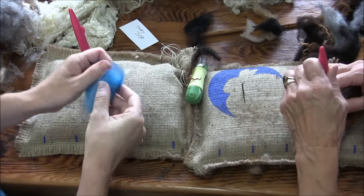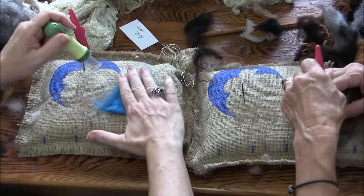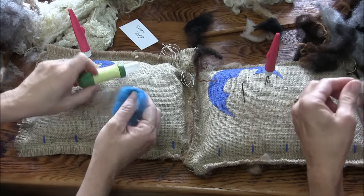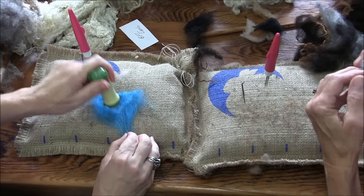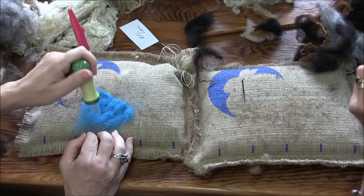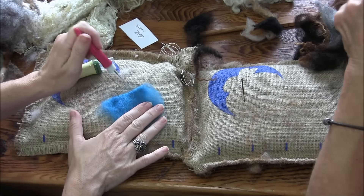This is a good thing to do with the punch tool — get it really nice and smooth. You could also wet felt this. You could run it under a sink with some hot water and some soap on your hands and rub it together, and that would really give it a more finished, fabric-looking edge.